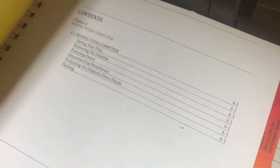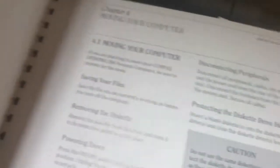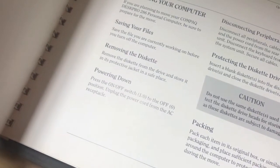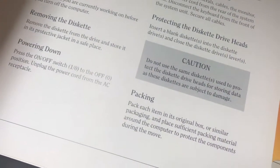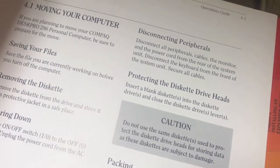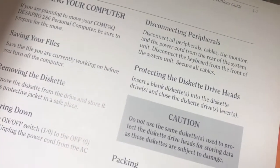I also have its original manual. You can see the disc protector sleeve that you put in the floppy drives when moving it. I'm just going to turn to the page about transporting the computer because this is pretty funny. When we open up the page, you can see it talks a lot about saving your files, removing the startup diskette from the drive, powering down the computer, and protecting the diskette drive heads by putting the diskette protector in. This is so retro and cool — I love this. Let's get it set up.